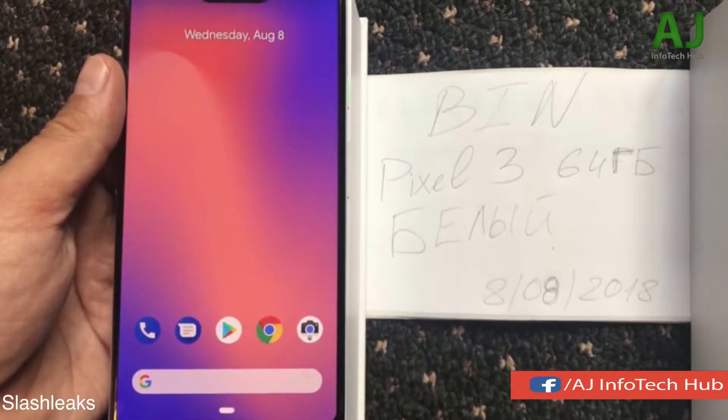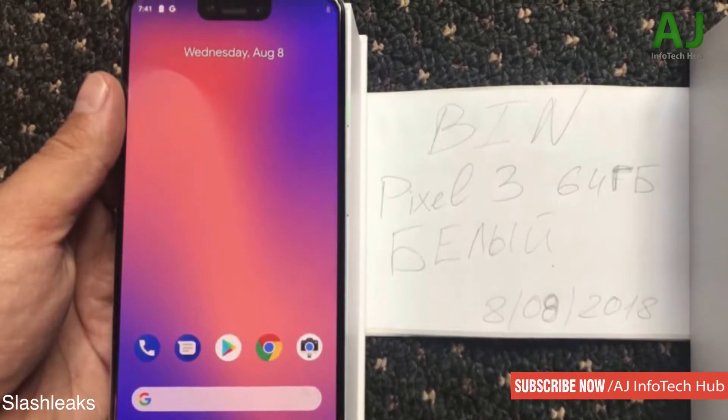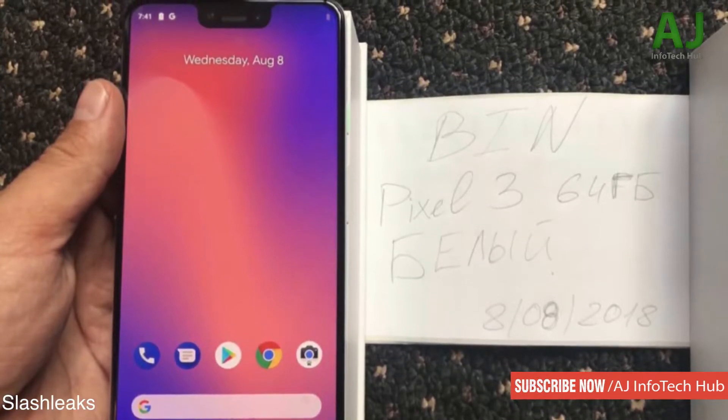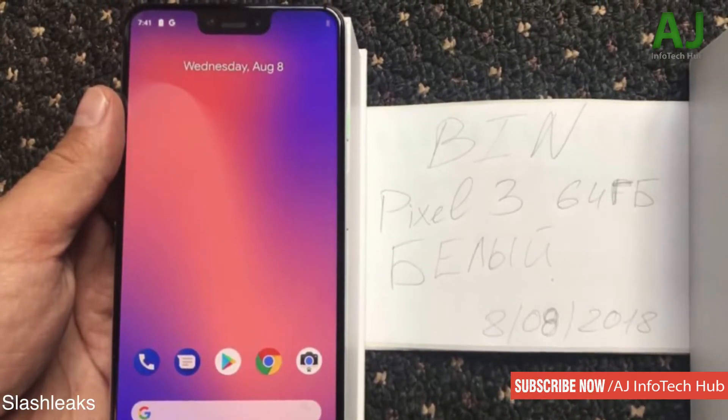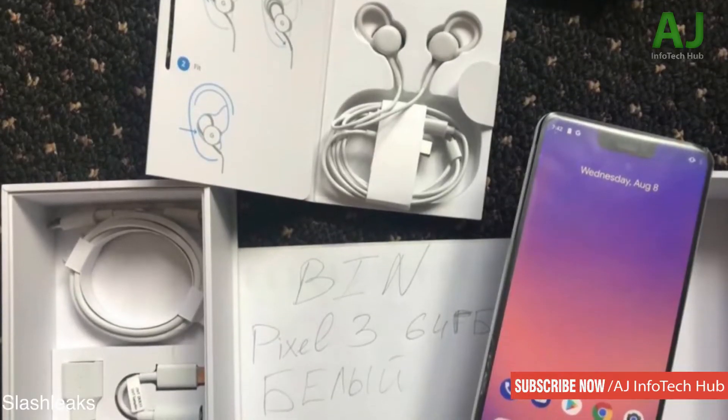You won't be seeing the notch on the smaller Pixel 3 model. I don't understand why they're using a notch on the bigger one but not the smaller one. I mean, if you want to go with the notch then go all the way — look at Apple going with the iPhone X and XS Plus. But Google is just bringing the notch to the XL model.